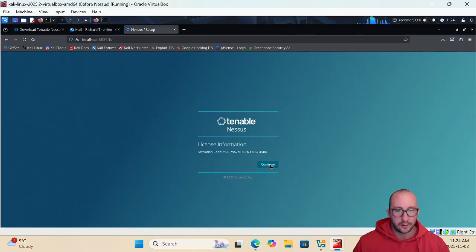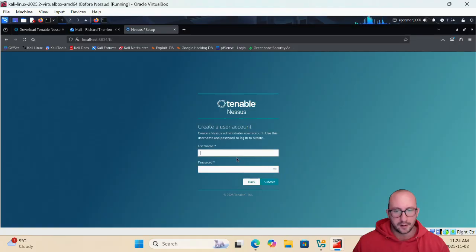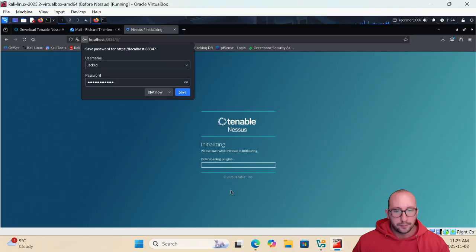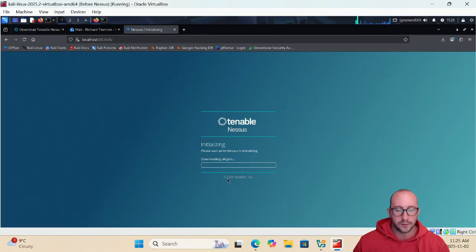Copy the activation code from your email and paste it in, then click Continue twice. You'll be asked to create a username — avoid using 'admin' in production environments; use something less obvious. Create your username and password, click Submit, and the setup will complete. Nessus will then initialize further by downloading plugins and performing additional setup steps.